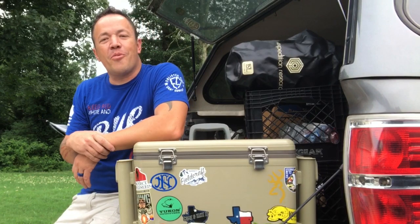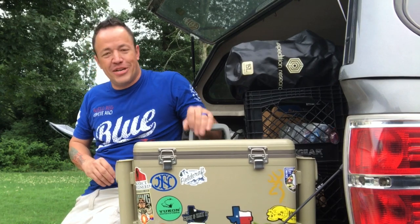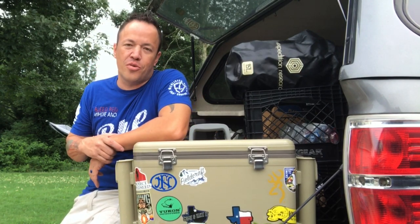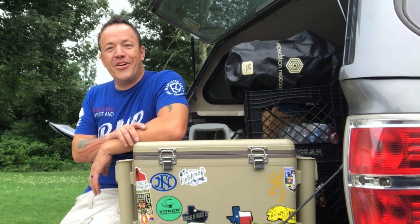Greetings everyone, Marvin Ford with Great American Survival. Today is a great day. We're bringing you a special review. We're going to tell you all about the new Engel 30 quart dry storage cooler with built-in rod holders. This thing's been incredible. Stick with us, I'll tell you all about it.